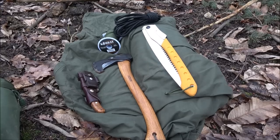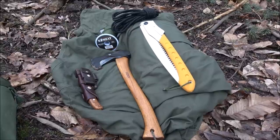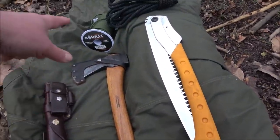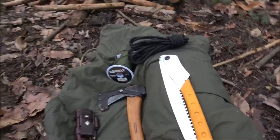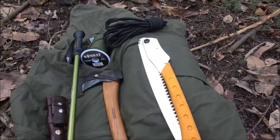Hey guys, thanks for joining me. I thought I'd share with you today the different ways in which to pitch a lavoo - different techniques - and I'll explain why you'd pitch it this way. The things I brought with me are what I'm going to use to show you the different methods. I've got the silky saw, the small forest axe, my knife, some paracord, a sturdy ridgeline, and a walking pole.